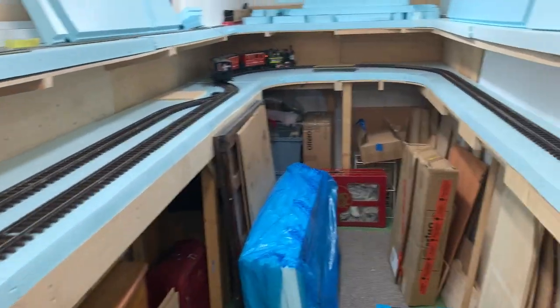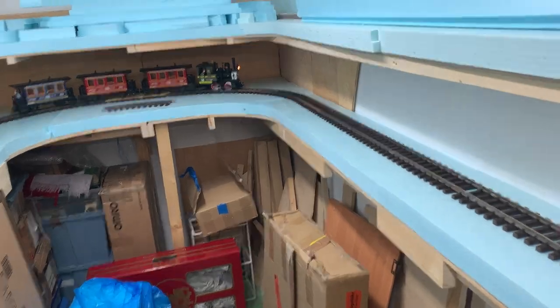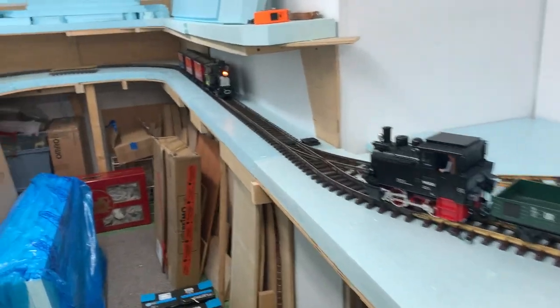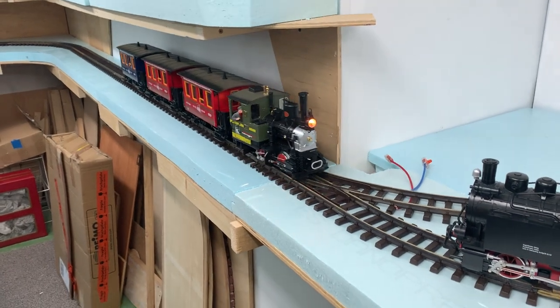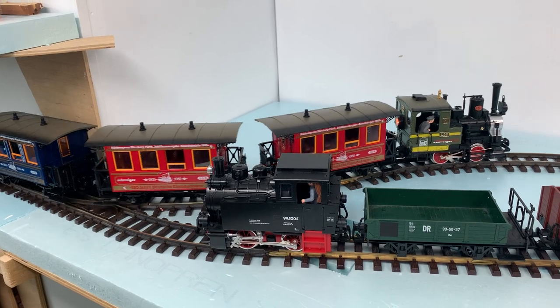There you go, simple. Everything's running great. I still need to get some traction bands for this locomotive and for the little diesel over there, but I've managed to hunt those down. When I'm back in Germany I'll pick them up there because it's super cheap. That's it for me — enjoy model railroading and catch up with you again some other time, all the best.